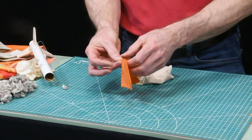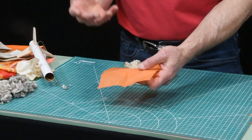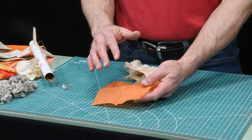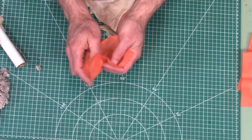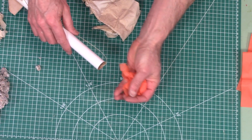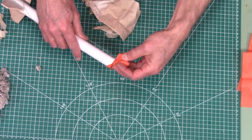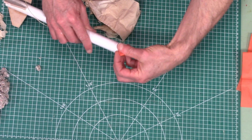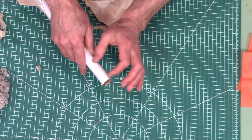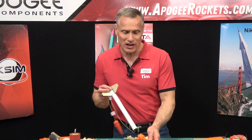This right here is tissue paper — this is the Quest wadding, which is a competitor to Estes. Again, it's paper treated with a flame retardant chemical. It crumples nicely, it's a little stiffer and makes a lot of noise, but it still works just the same. You crumple it up and put enough inside the tube to make a plug that's at least one body tube diameter, preferably longer if you can.